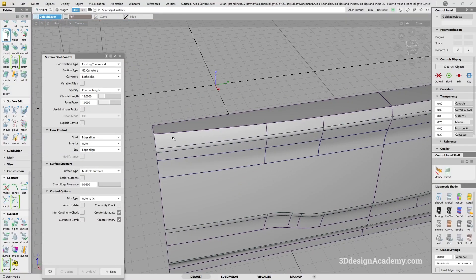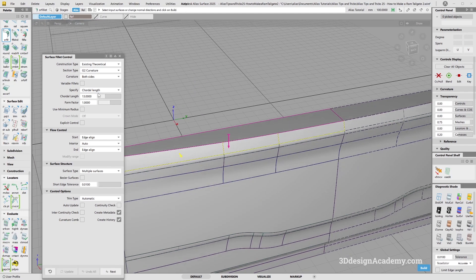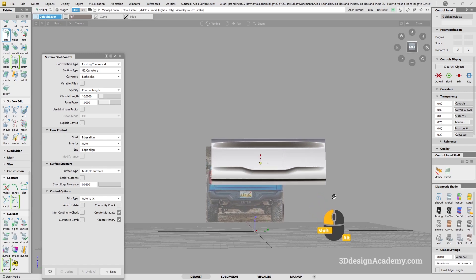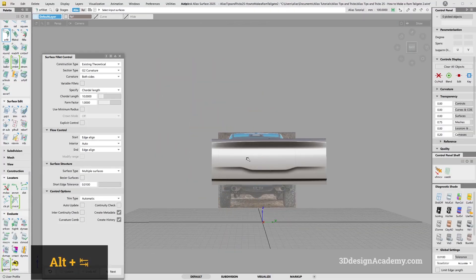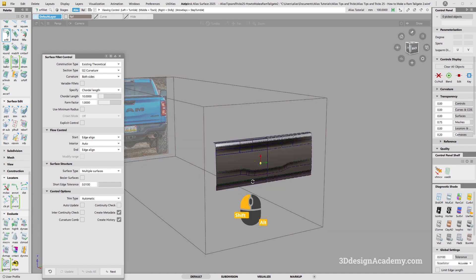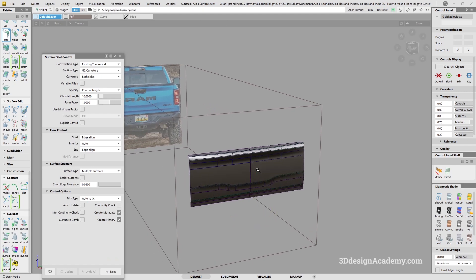I need one on the top as well — this is probably a minimum radius, so let's keep it at maybe 10 and call it done. Let's take a look. I think that looks really nice, really capturing all the surfaces and all the features. The highlight flow is nice. So all you have to do is put some labels — RAM, Rebel 4x4 — and that'll be it. That is it for how to make the RAM tailgate. Thank you guys for watching, and see you in the next lesson.